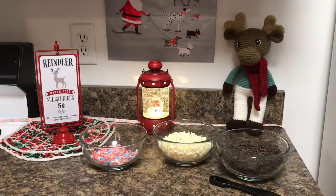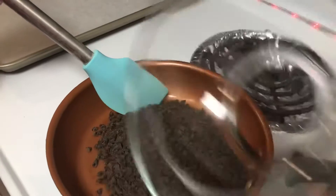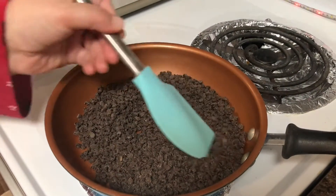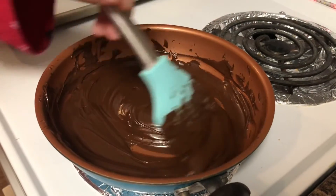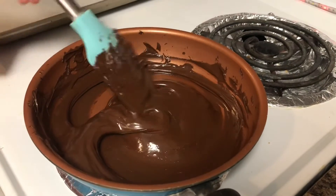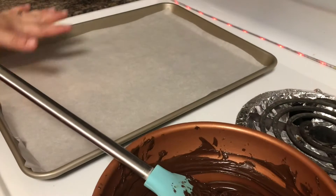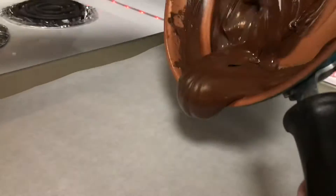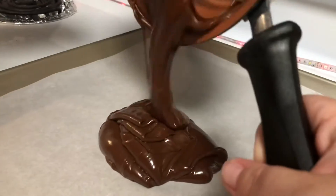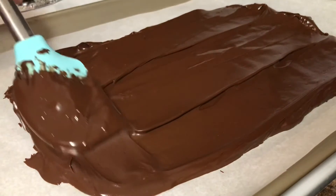The first step is to melt your semi-sweet chocolate chips. The chocolate has melted completely and it is nice and smooth. Now we're going to add the chocolate to a parchment paper lined cookie sheet and spread it until it reaches about a 9 by 13 rectangle.